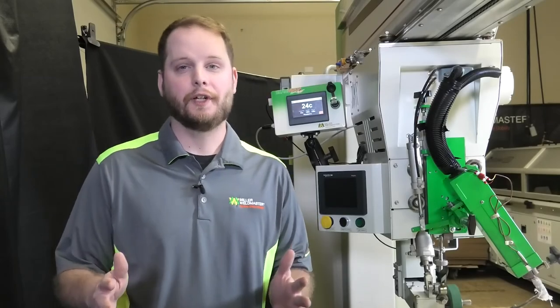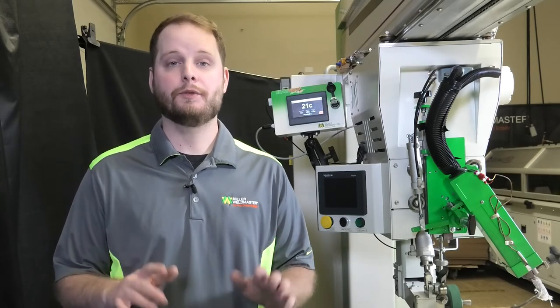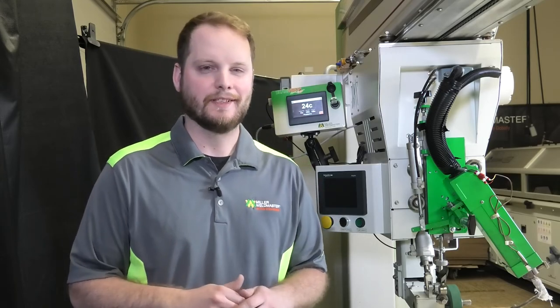If issues are still occurring, please visit www.weldmaster.com or call into our office at 330-833-6739 for additional support or to schedule a service visit with one of our highly qualified service technicians. Thank you so much for tuning in and thank you for choosing Miller Weld Master for all of your welding needs.